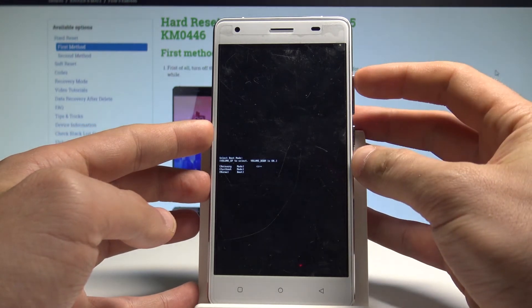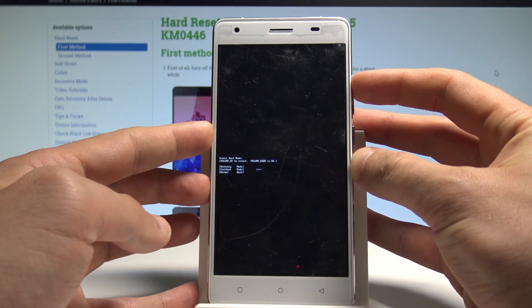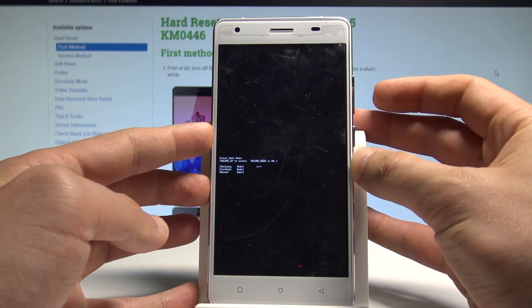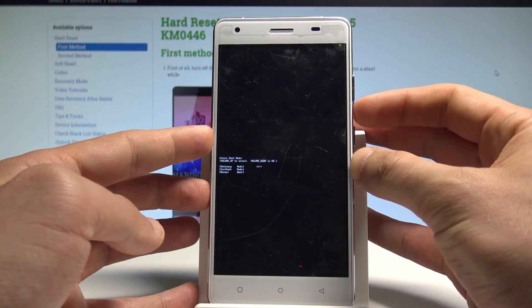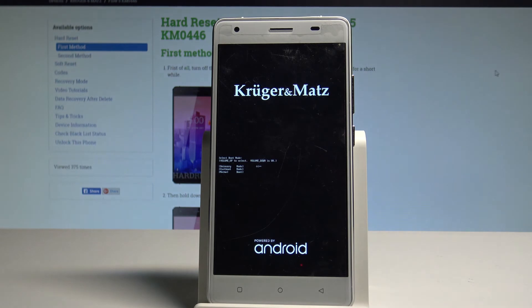Here you can navigate by using volume up and confirm options by pressing volume down. Choose the first option, which is recovery, then press volume down to confirm it and wait until the recovery mode pops up.